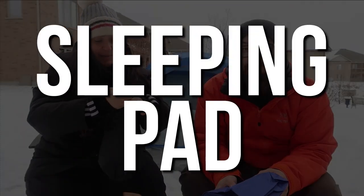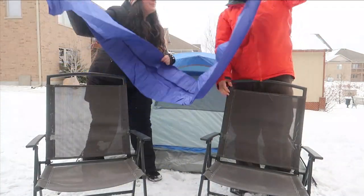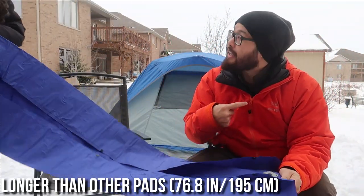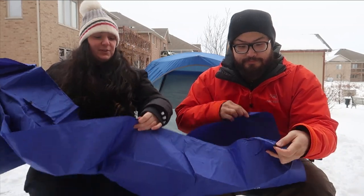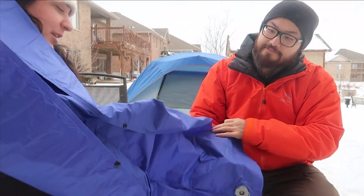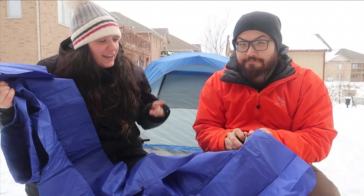Now let's take a look at the actual sleeping pad. It's quite big. I'm six feet tall and this is probably meant for somebody who's like 6'3 or 6'4 — really good size. Right off the bat, what I see on here that's different from other sleeping pads we've used is these buttons. You can see them right here. We're assuming the reason for that is because you can actually attach multiple pads together, and that's something we're going to show you later in the video. But before we get into that, let's go ahead and blow this up.